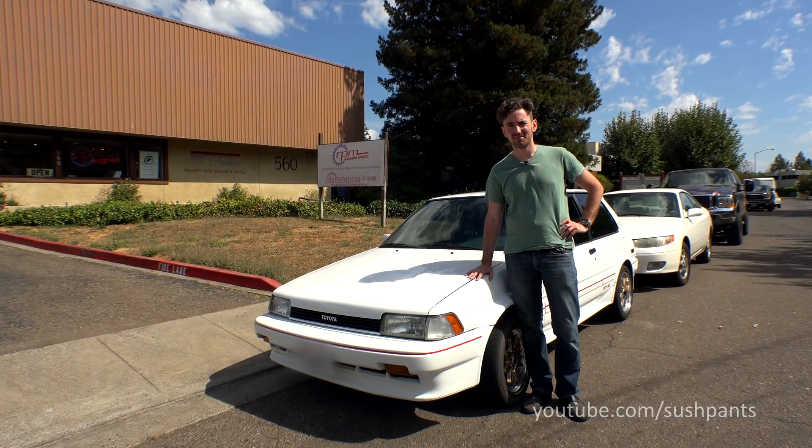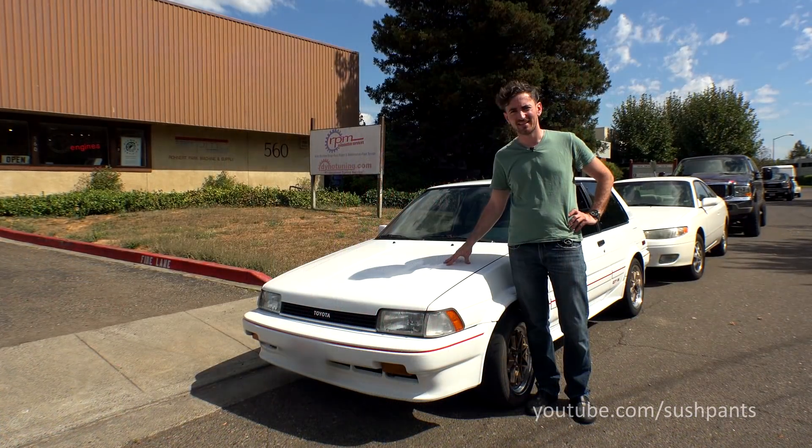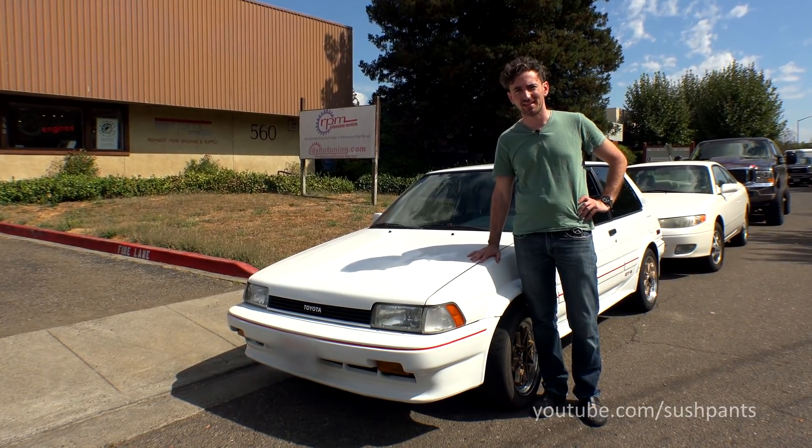Hello. Today I brought the Corolla down to get it dyno tested at RPM Performance. I'm gonna get a good baseline on the 4E-GE 20-valve blacktop to see what kind of power it's making pretty much stock. We're just gonna do a couple of runs and see how much power it really makes.